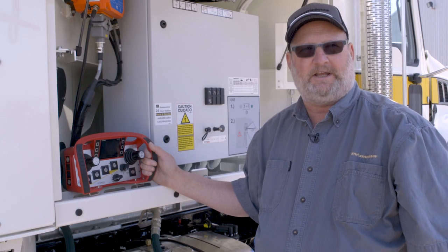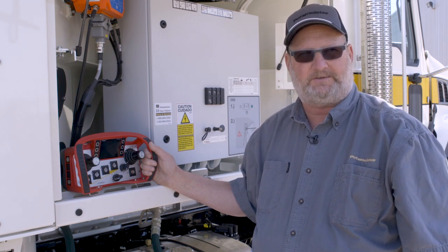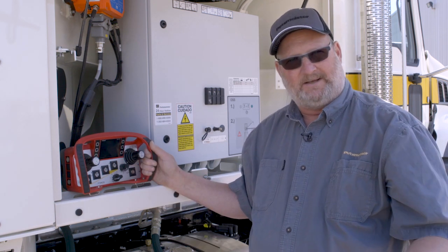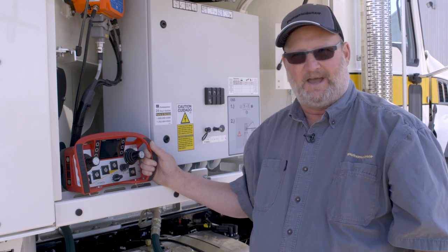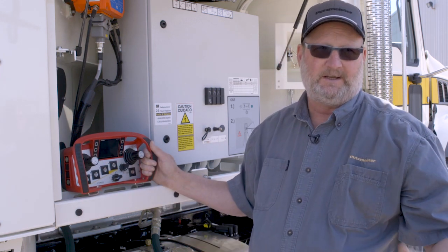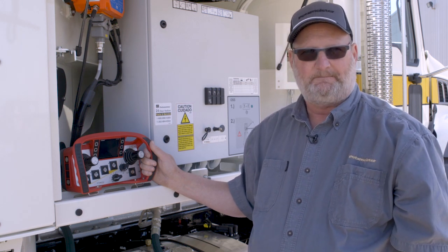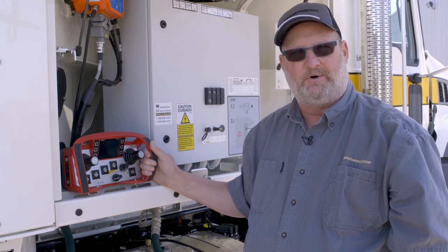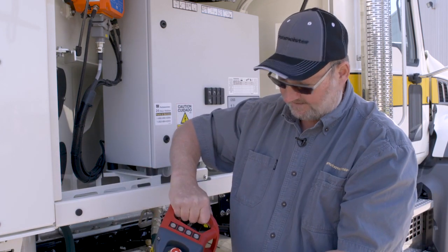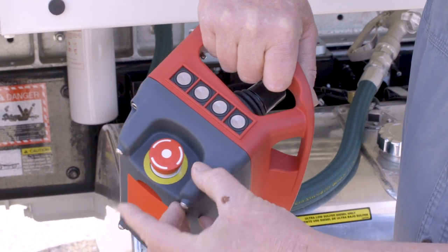Starting up or turning on the HBC 727 remote does take a little more time than we used to experience. We are actually loading a program that is operating the screen, but it is very important to note that while it is booting up, we can still run our outriggers. The joysticks are still functional, so we can set our outriggers up and open the boom while the screen is loading. The sequence to start the remote: first, we reset the e-stop switch located on the end of the remote — twist and it pops up.